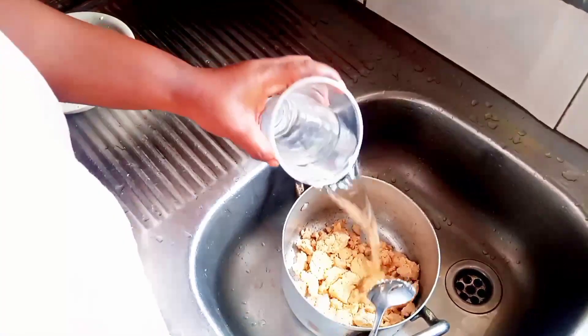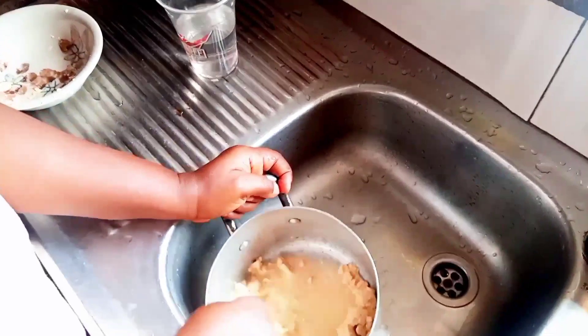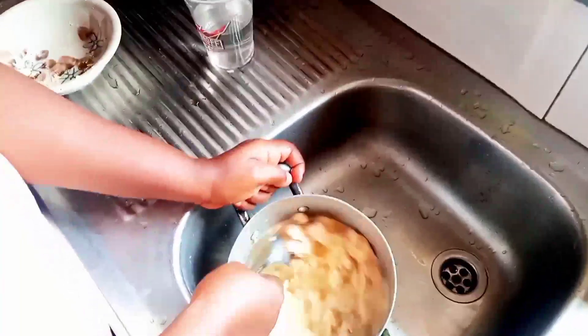I got this akamo for 100 naira. I didn't know there's a 250 naira purple variety. For this, I'll be mixing it with water.